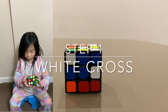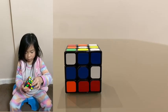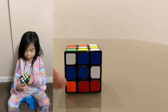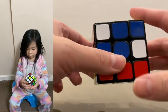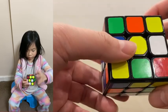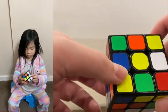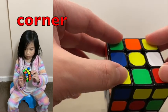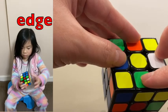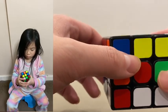Now I'm going to teach you step 1 of solving the Rubik's cube. Before we start, let's go over some basic things first. There are different parts of the Rubik's cube: this one is called the center, and these four are called corners. Next to the corners, these four pieces are called edges. For each face, you will have a center, corners, and edges.